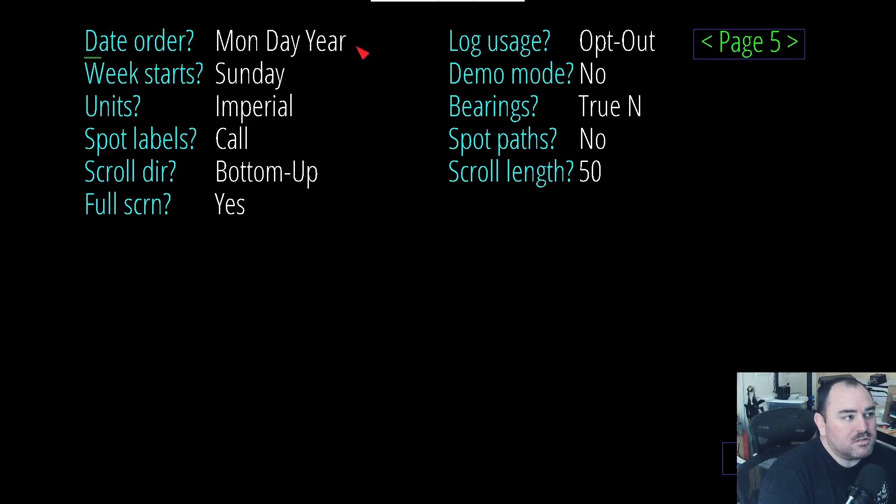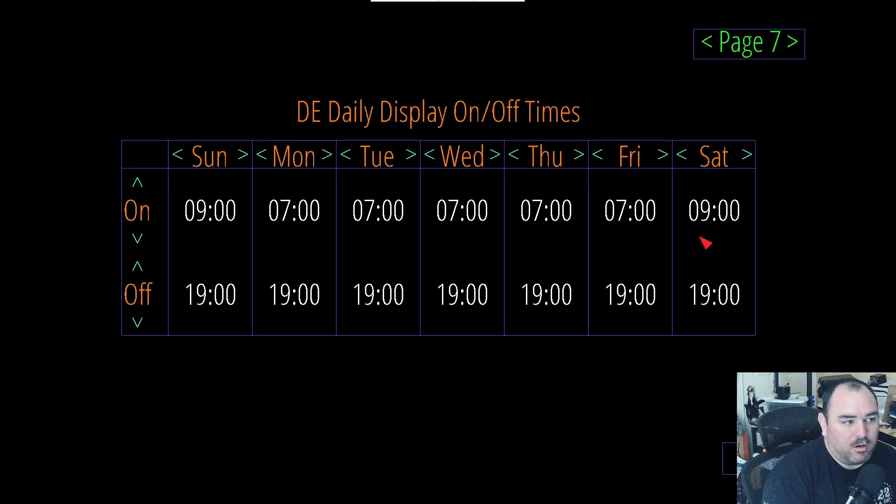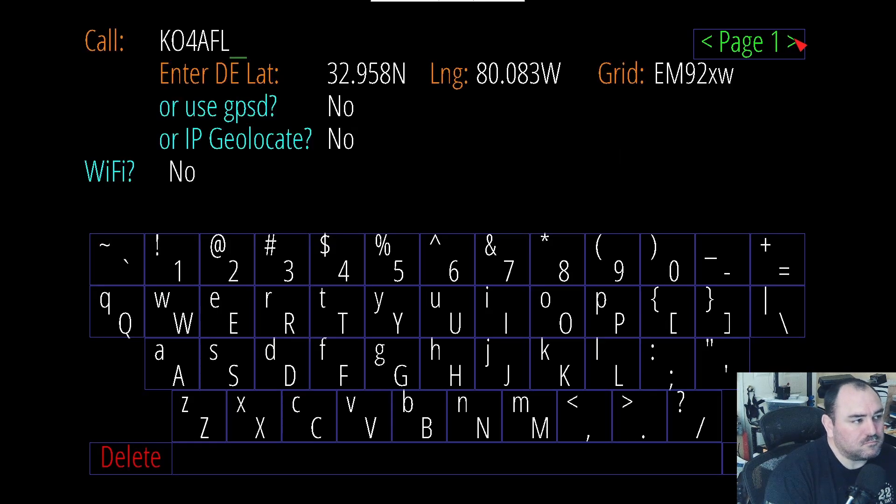Set the max and min on the brightness. You can set your date order — I usually go by month, day, year. Weeks for me start on Sunday. And I actually like the top-down scrolling feature that was added in version 3.05. I'm not using it for log. I don't want it in demo mode. Bearings I want in true north. You can change the colors for your short path, long path, satellites, and even your bands that you want to watch on. I've got mine set up on a time delay so that it turns on at 09 UTC, turns off at 1900 UTC on the weekends, and then at 07 UTC and off at 1900 during the week. And I believe that's actually local time, not UTC.